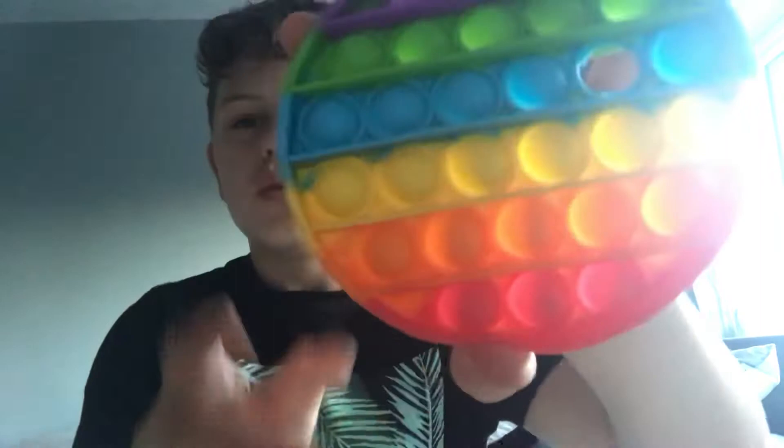This was one of my first fidgets, which is a rainbow popper — sorry, puppet. So that's the quiet side, and that's the loud side. Someone put a hole in it at school.